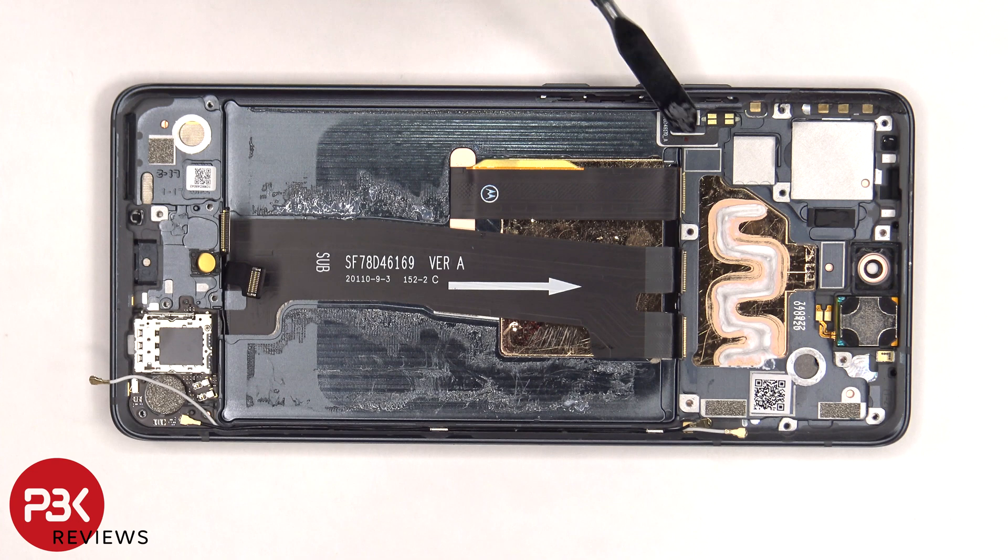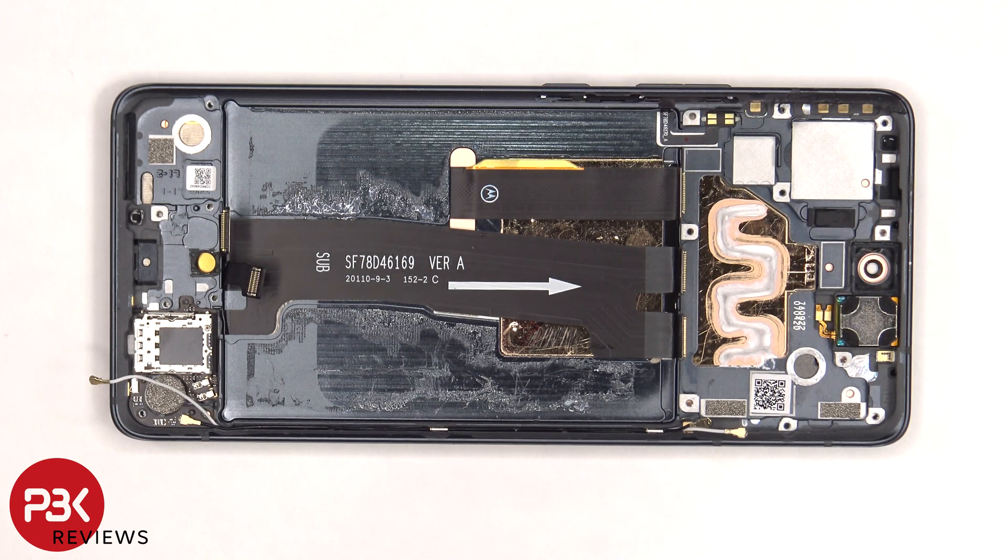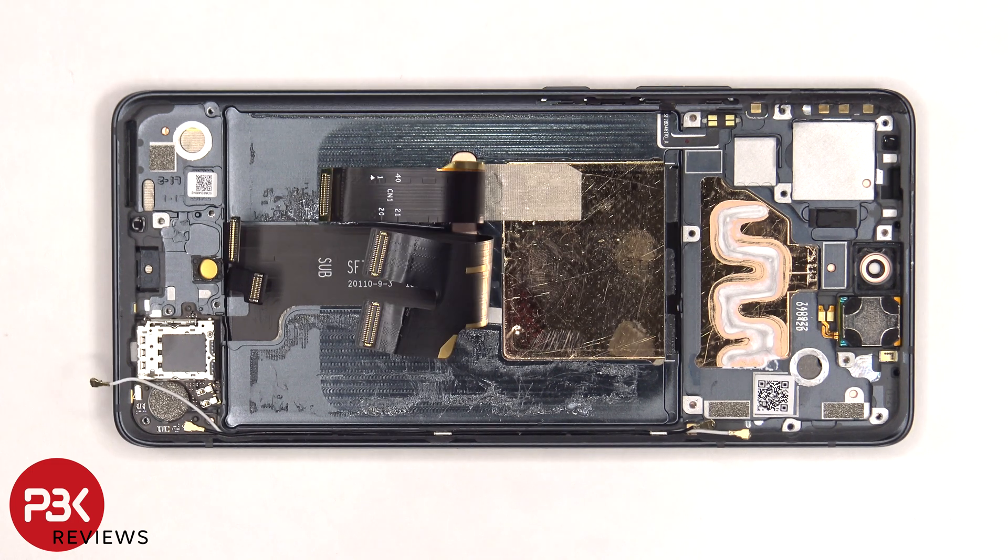The flex cable for the power button and volume key is located here, and there's a plastic bracket holding it inside the frame. In order to remove that, you'd have to peel off the flex cable and remove this plastic bracket, and then you'd be able to lift it up and remove it out of the frame. The earpiece speaker is located on top, and that's also held on with some adhesive. Once the flex cables are peeled back, we have a better look at the copper vapor chamber, which runs underneath the battery as well as the motherboard.